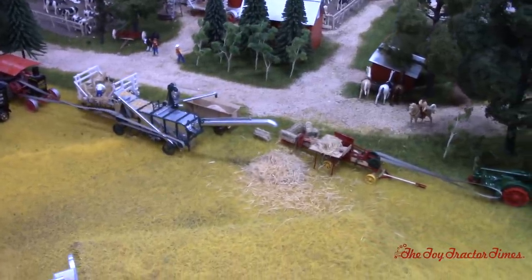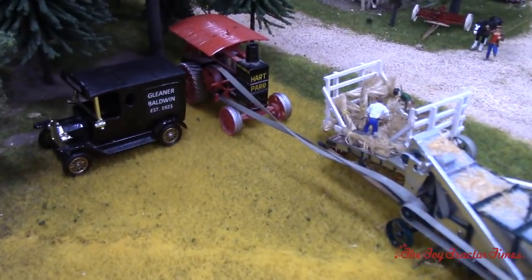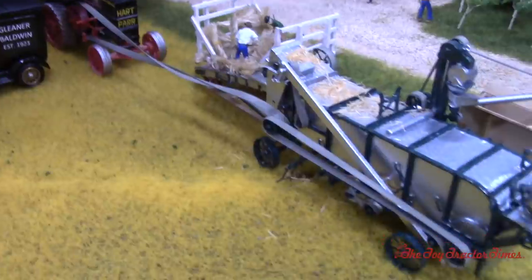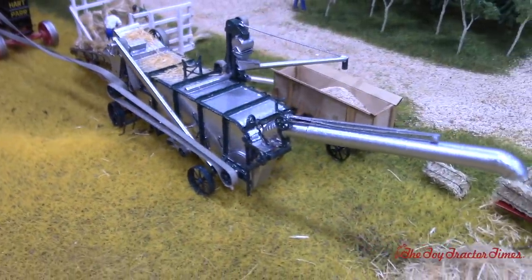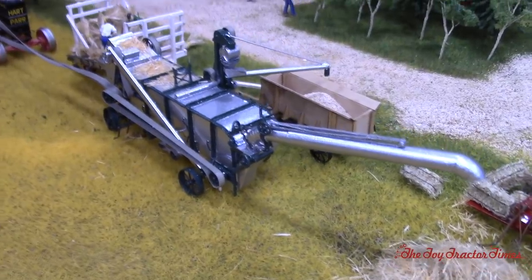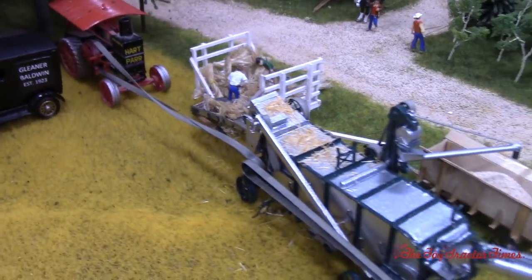We've got the old Hart-Parr hooked up to — it's a Rumley Thresher. We modeled it off the one that was at the Northern Thresher Show up in Minnesota; I was able to get pictures and measurements off of it. We've got two guys on the wagon feeding the Thresher, and the Hart-Parr is powering that part of it.